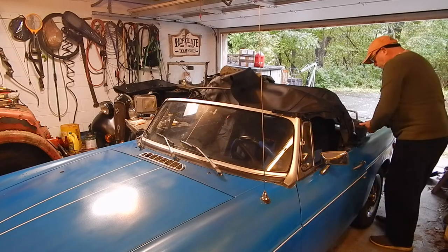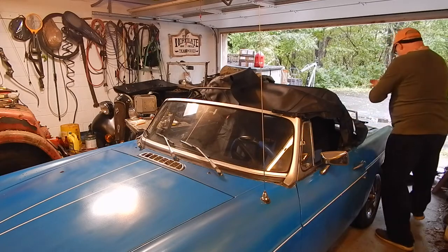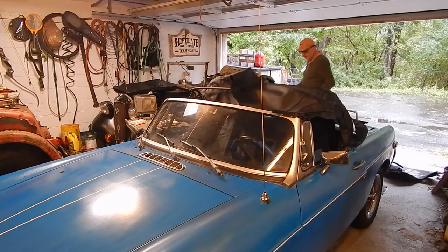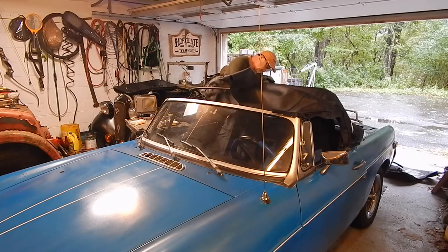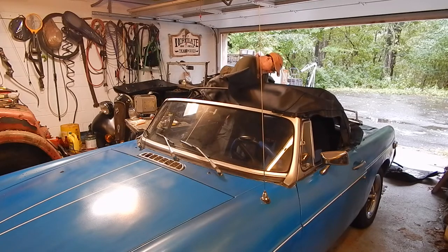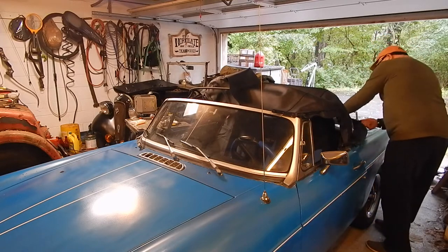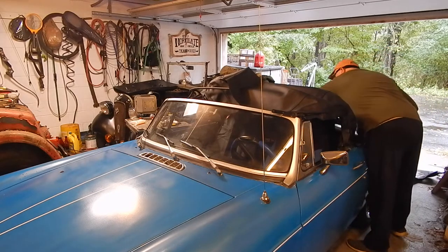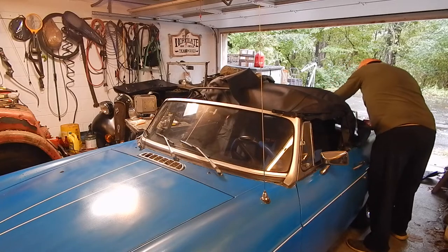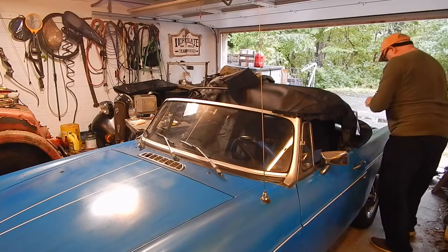Sliding it through, and then apparently we hook it onto the hooks at the back here and go on to the next part of the install. There's a notch that goes into the foot — stuck at this little notch. I'll take my stick there. There we go — now it's in.